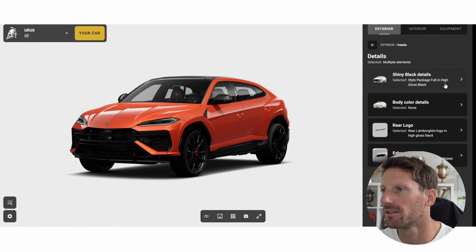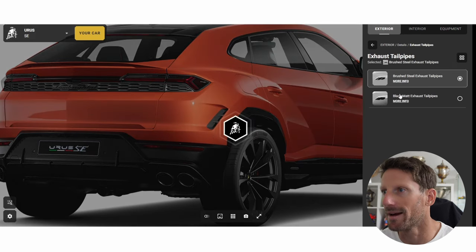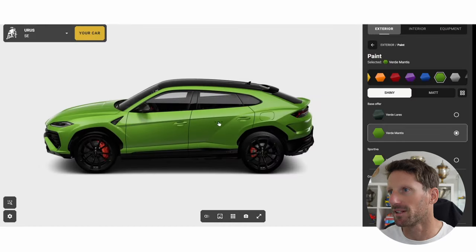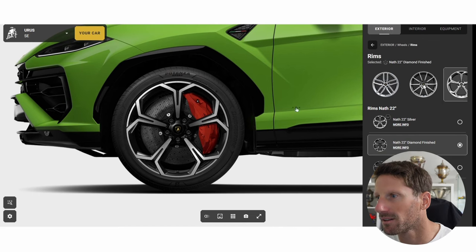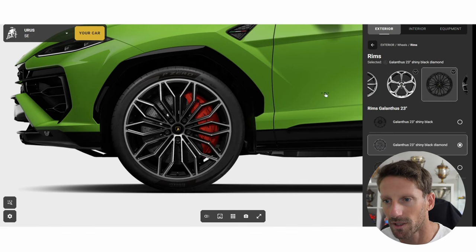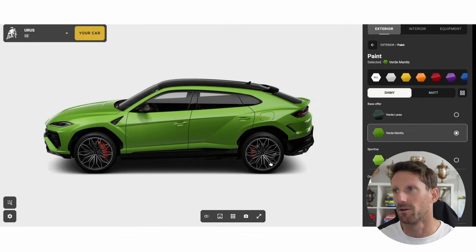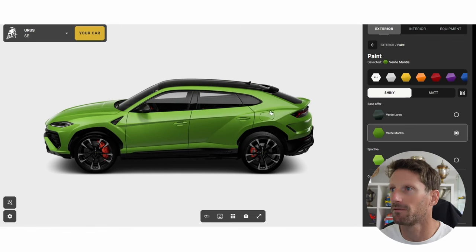Details — shiny black, body color details. Real logo — yes, I want the Lamborghini to be gloss. Tailpipes — yeah, I want to see the exhaust. Going back to green, I do quite like the green. Sport tires — confirm. What about titanium matte? No. What about matte? No. Going back to paint — that is not bad at all. I can't make my mind up.